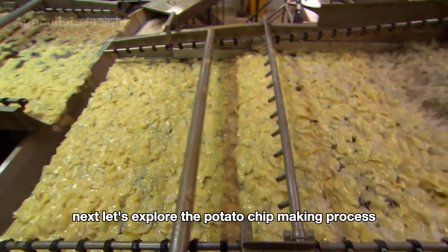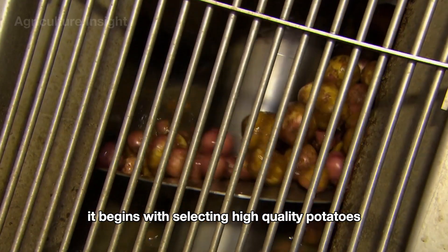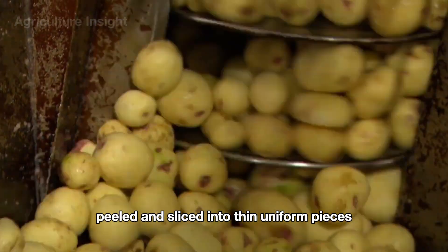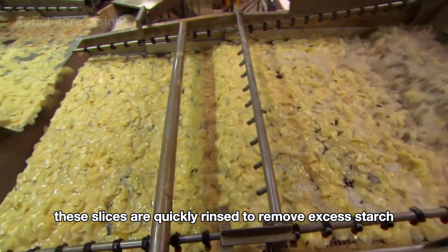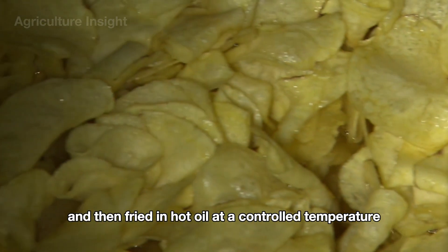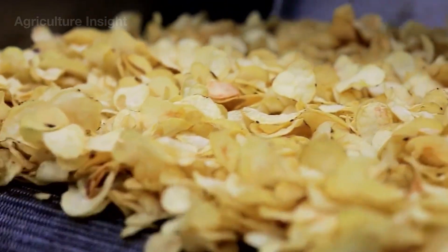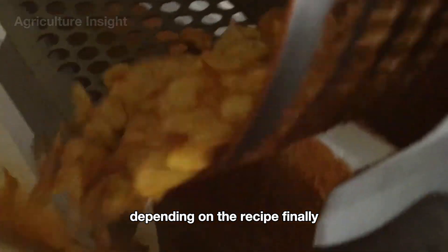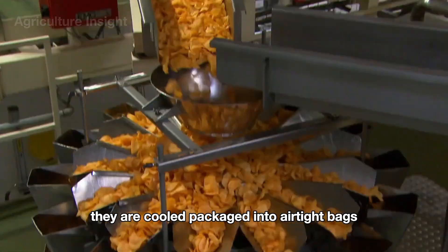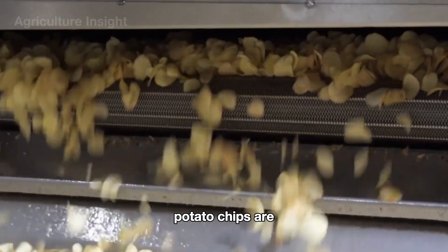Next, let's explore the potato chip making process. It begins with selecting high-quality potatoes, which are washed, peeled, and sliced into thin, uniform pieces. These slices are quickly rinsed to remove excess starch and then fried in hot oil at a controlled temperature until they become crispy and golden. After frying, the chips are seasoned with salt or a variety of other flavors depending on the recipe. Finally, they are cooled, packaged into airtight bags, and sealed to maintain freshness before being distributed to stores.